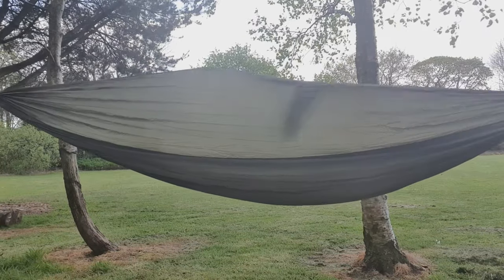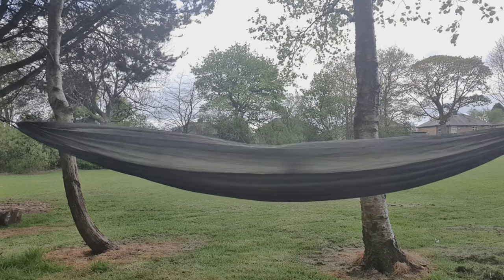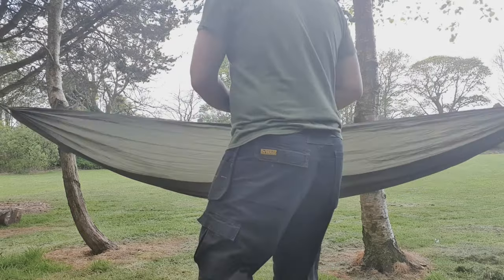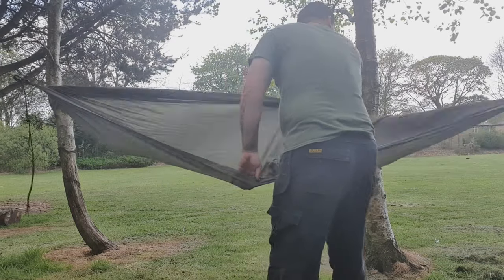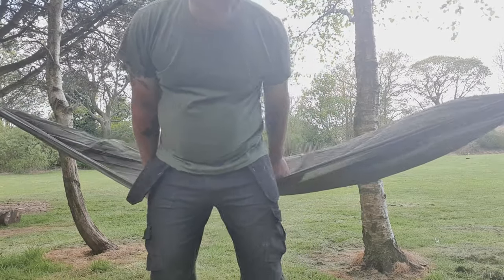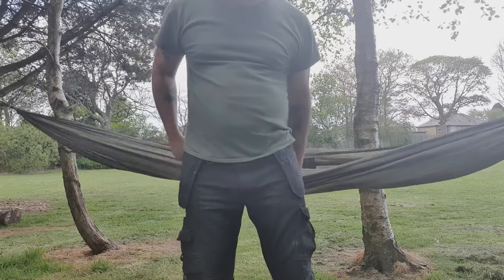That is essentially it to set it up. But if it's your first time getting in a hammock, do it with caution. Approach your hammock, open out the material, make sure that it's not twisted. Grab some material, place it under your bum, and just sit down. Kick your boots off and lie back.